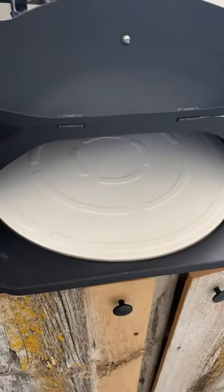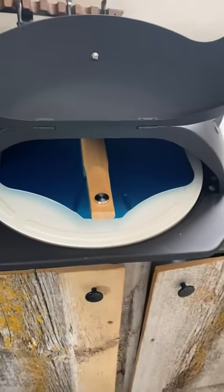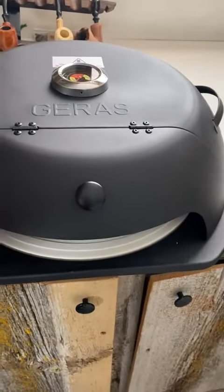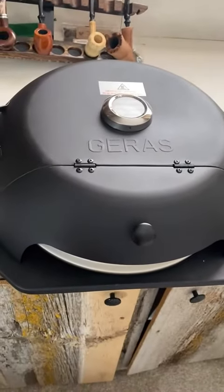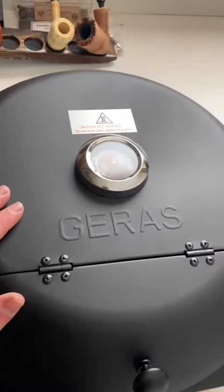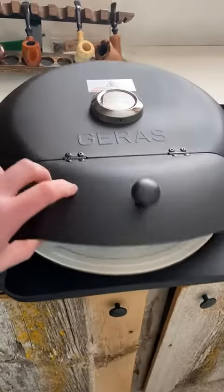I have a pellet grill, so I'm excited to see how this works on there. I'm hoping to get all that smoky goodness and flavor. You don't have to buy a whole separate pizza oven, so I think it's a great inexpensive way to get it done on the grill, and I also love how it stores with your stone and pizza peel in there.